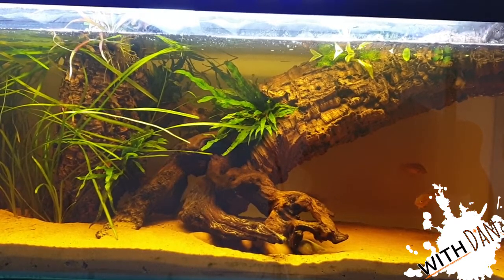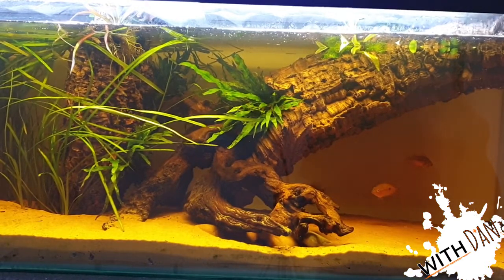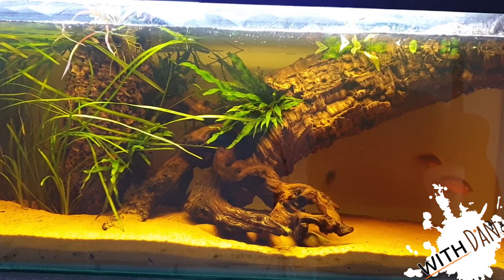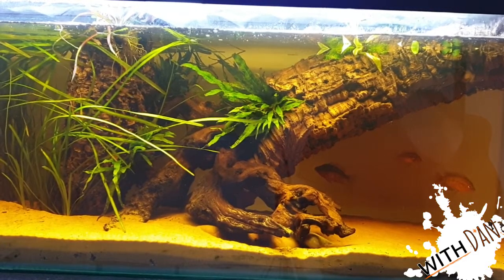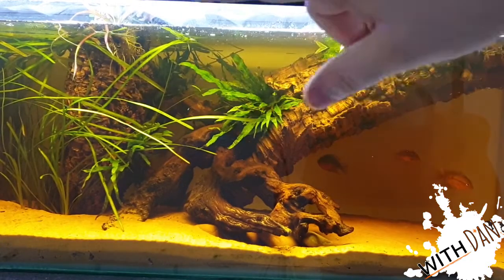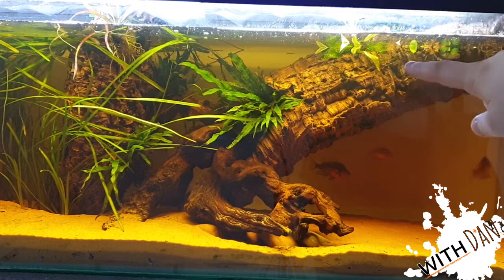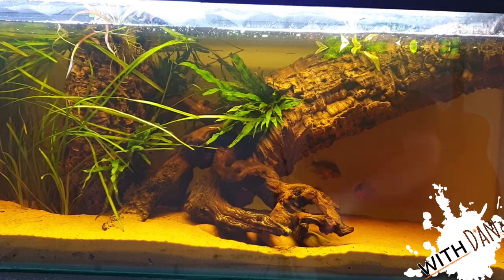The tank isn't fully filled — there's an above-water section with some terrestrial plants, including dracaenas, the kind you see in fish shops that die after a few weeks underwater because they're not designed to live submerged. You can see a bit of jungle val, and then we have a lot of java fern attached onto the wood. I'll be getting a bit more java fern to fill in this section here.